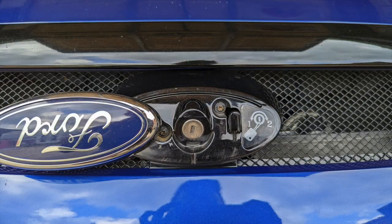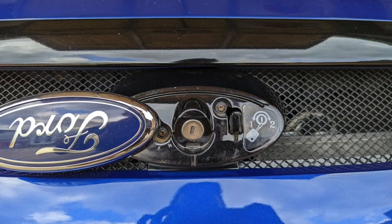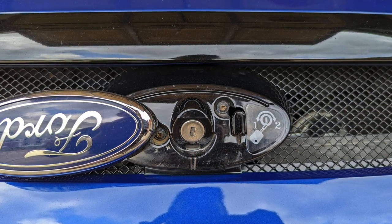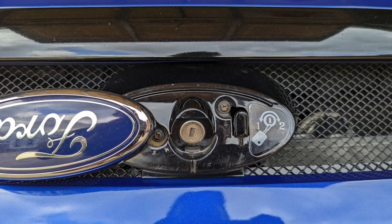So there you go guys - that was how I fixed the bonnet latch on my Focus RS Mk2. Hope you found that useful. If you've got any questions feel free to pop them in the comments and I'll do my best to answer them - otherwise I'll see you soon with another video.